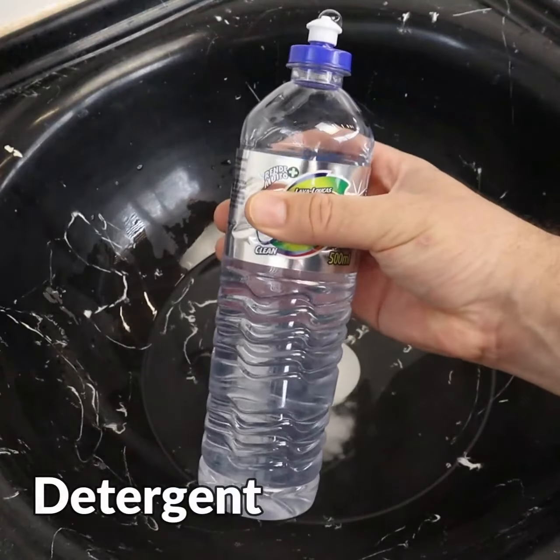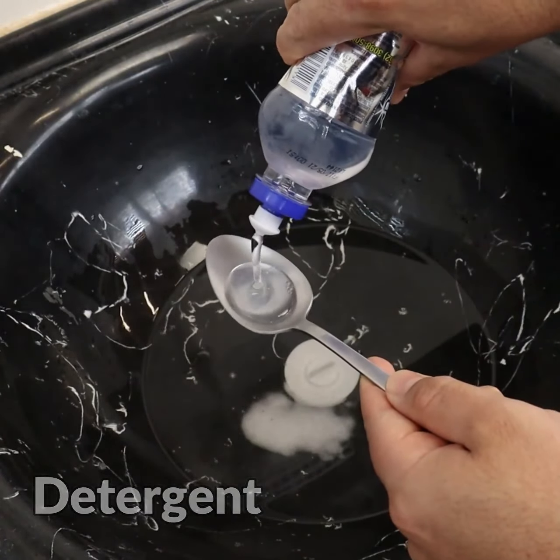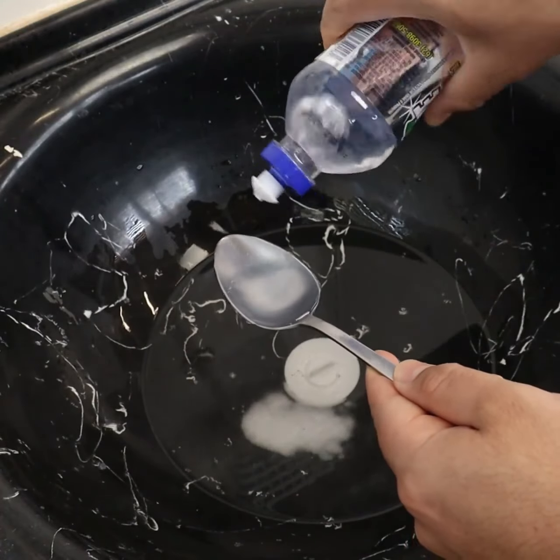Add a tablespoon of detergent. The soap will help to make a lot of foam and will help to remove dirt.